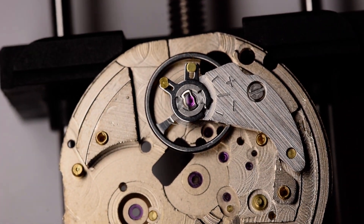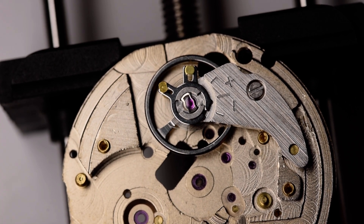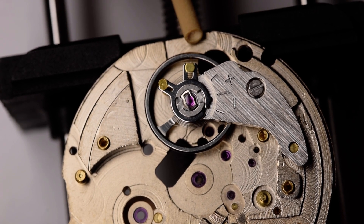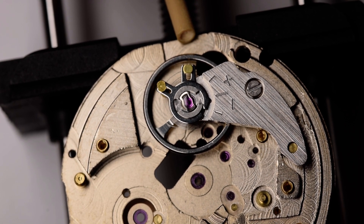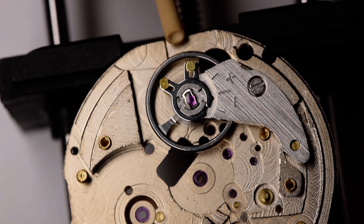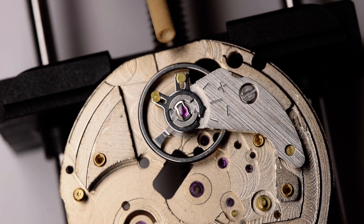This is the Seiko Diashock spring. I've got a 2mm piece of pegwood and just drilled it out with a very small drill — under 2mm, so maybe 1.5mm or 1.8mm — just to put a concave end in it, which will aid in removing the spring.